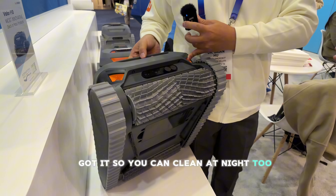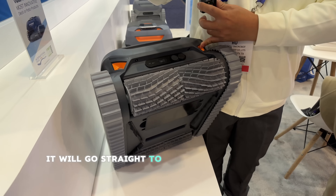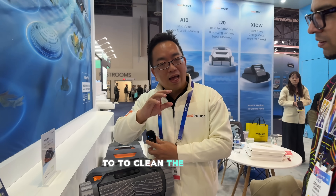So you can clean at night too? Yeah, night too. And also, when it sees the dirty stuff it will go straight to catch up those dirty stuff and clean actively.